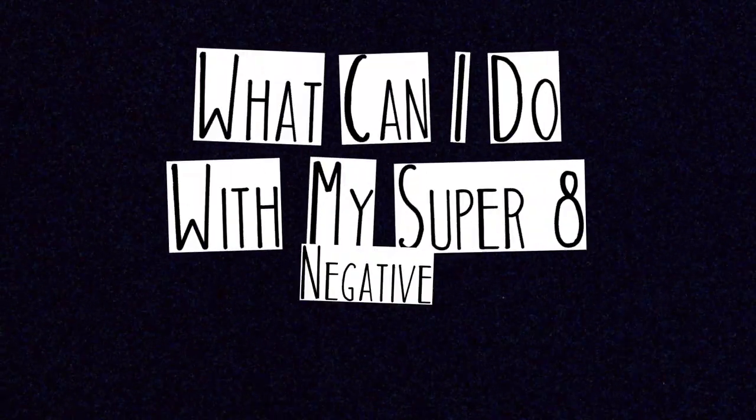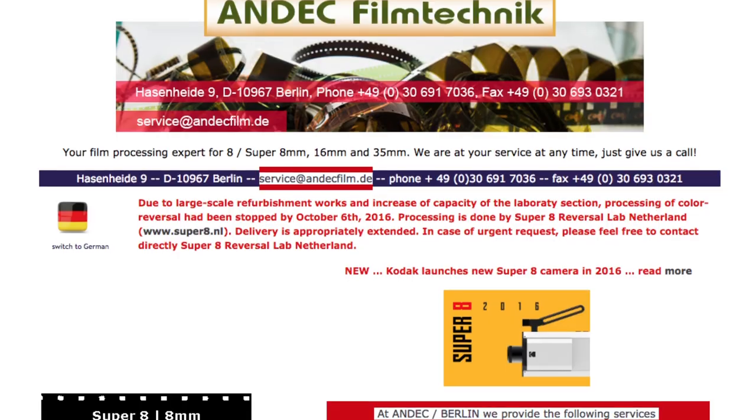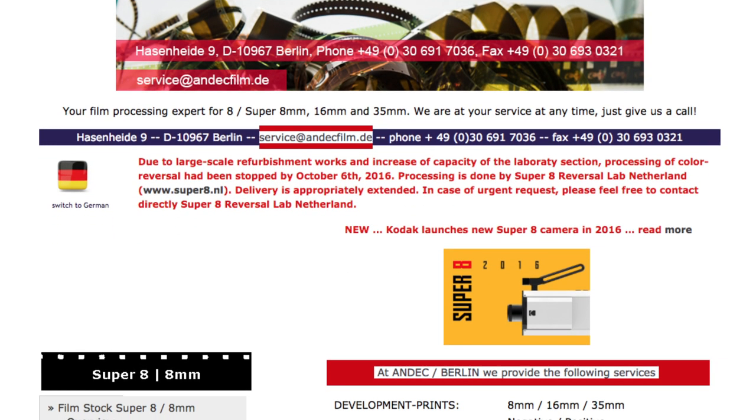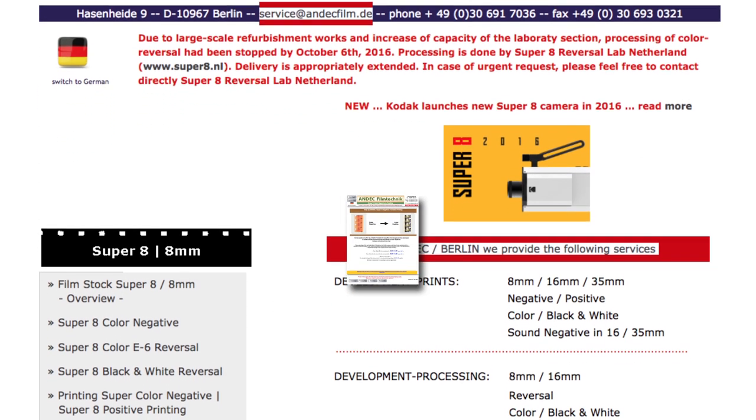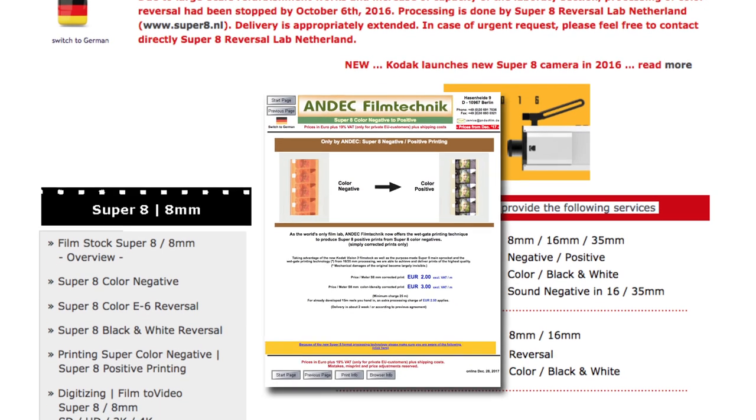What can I do with my Super 8 negatives? For Super 8 film, there's negative film and there's reversal film. The Vision 3 Kodak film is color negative film. When you shoot this and get it back from the lab, it's a negative image. In this day and age, shooting negative film usually means it will be digitally transferred — the lab or transfer house scans it and gives you a digital file back. But there is one lab in the entire world that I know of that would take your Super 8 negative and turn it into an actual print that you could project. It's a film lab called ANDEC in Germany, and they are to my knowledge the only lab capable of doing Super 8 prints from Super 8 negatives.